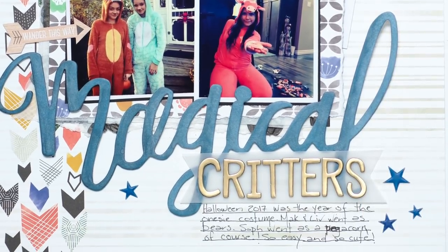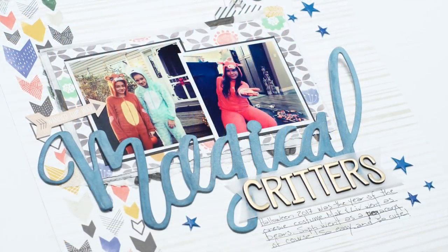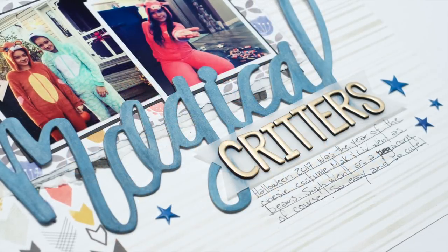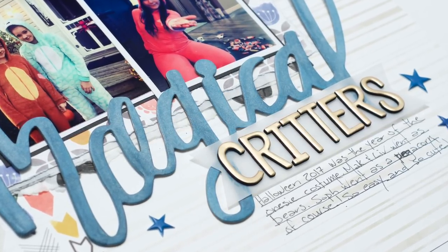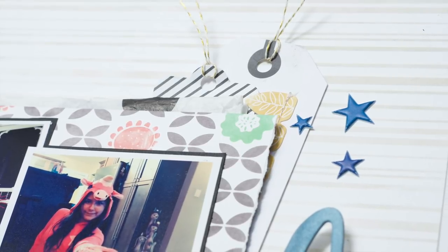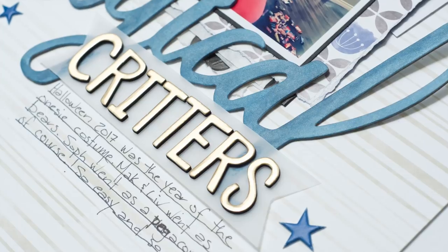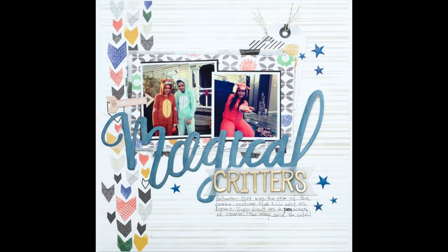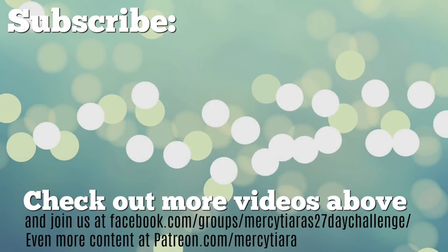I forgot to mention I put a little die-cut arrow that says 'wonder this way,' and it's just pointing at the bears. Here's how it looks overall — I'm really pleased with how this one turned out. It was really fun to make and I am so loving those chipboard words. I think I'll do a third layout with them today, actually. This one came together really easily, especially getting a chance to combine all the different letter options in the October hip kit. Please subscribe if you haven't already — I try to bring new content to my channel every week. Hope you enjoyed this page; take care and have a really great scrappy week!